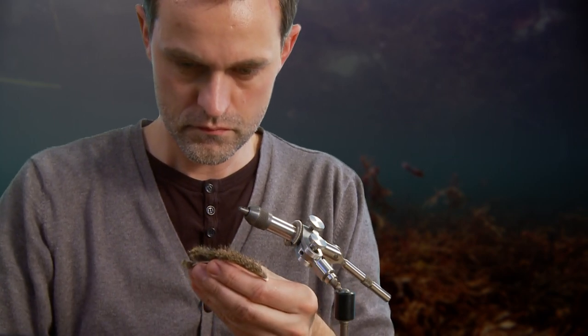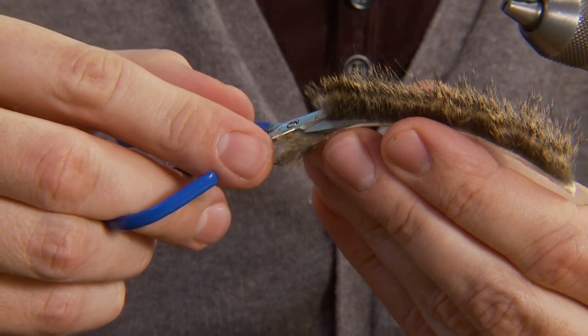Trim the hair in front of the tail with a sharp pair of scissors to form the first part of the fly.